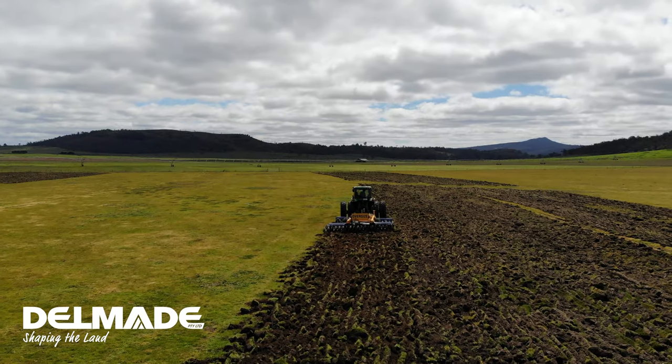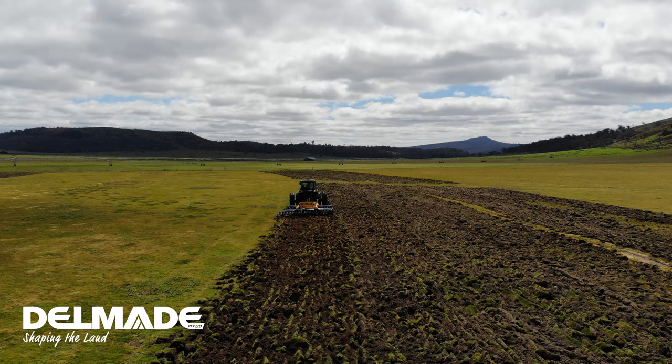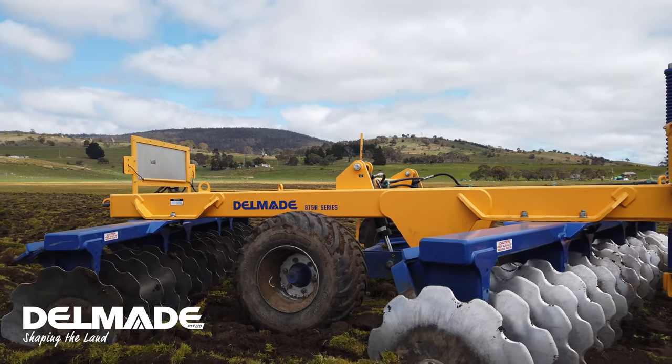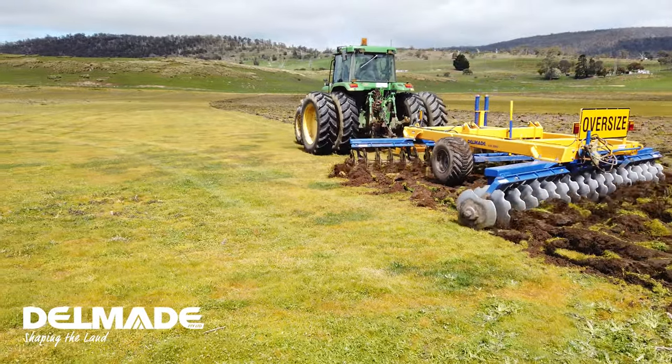So everybody, it's Sarah here from Delmate, and we're here today with Will Bignall from Bothwell. We are having a look at his 875 series disc. Thanks for joining us Will — can you give us a bit of a history and a rundown on your business?